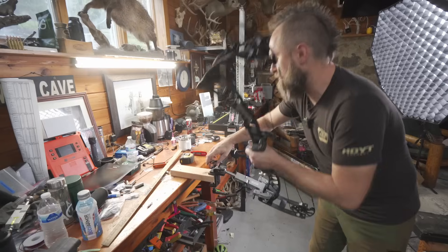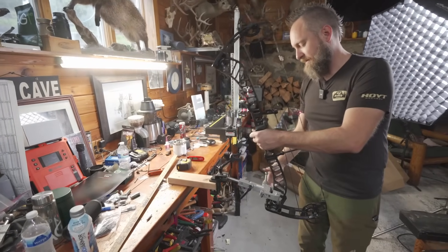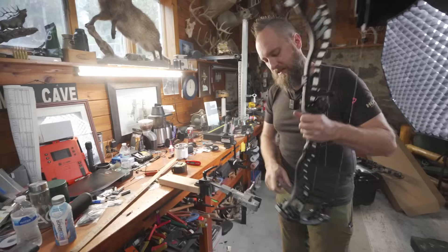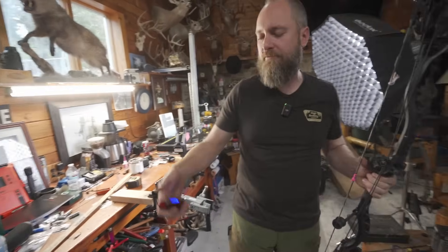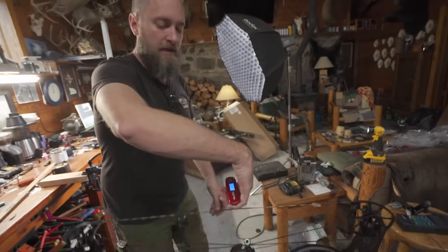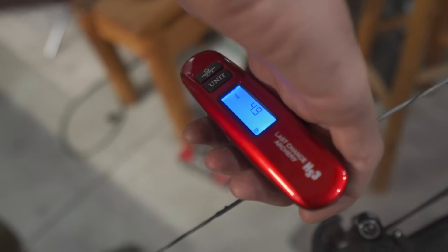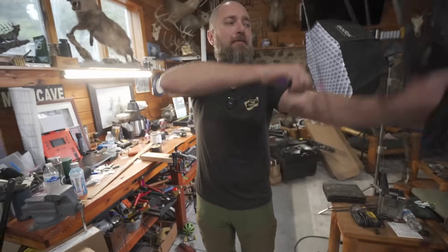This bow is supposed to weigh 4.7 pounds, so let's see what it weighs. We'll probably give 2 tenths for the rest and these little rubber pieces that you could just take off — that's probably how they weigh those things. We're pumping in at 5 to 4.9, so right there you're in the ballpark. You're not being off on your weight.